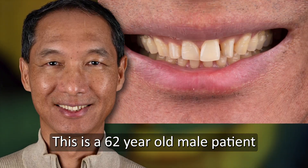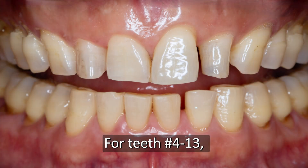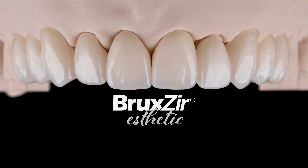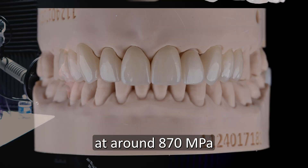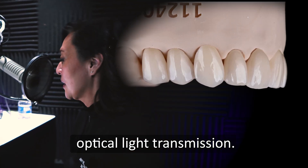This is a 62-year-old male patient who wanted a smile makeover. For teeth number 4 through 13, I chose Bruxer Aesthetic Zirconia Veneers for its beauty and strength. This product has high flexural strength at around 870 megapascals, with more translucency and enhanced optical light transmission.